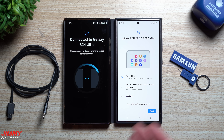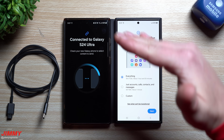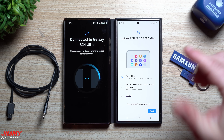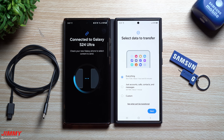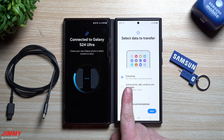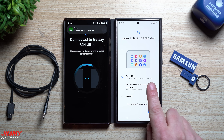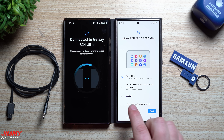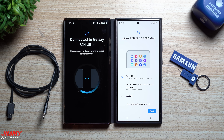The thing that takes the longest is probably your text messages, because it transfers all conversations in chronological order — both the conversations themselves and each message within each conversation. If I transfer everything, it's 191 gigs, which will take one hour and 55 minutes wirelessly. So that's what I'll do via the cable instead.